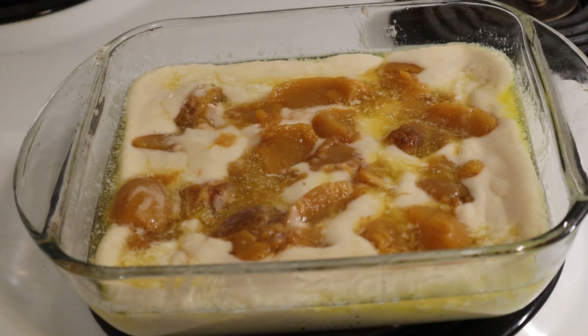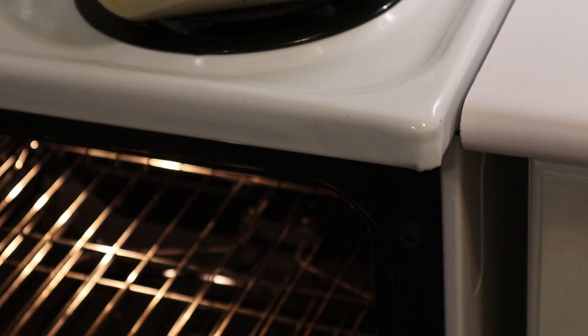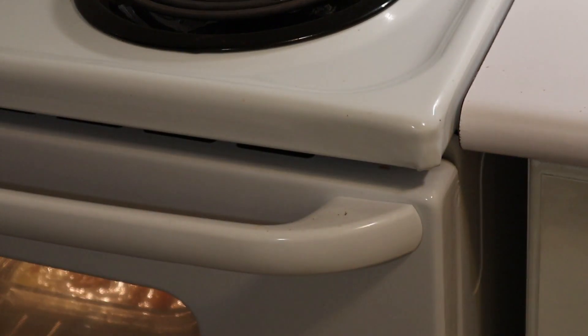Now this goes in once the oven is preheated. I'll bake this at 400 degrees for about 40 minutes, so it should be ready then. The oven is warm — going in for 40 minutes at 400 degrees. Setting the timer for 40 minutes.